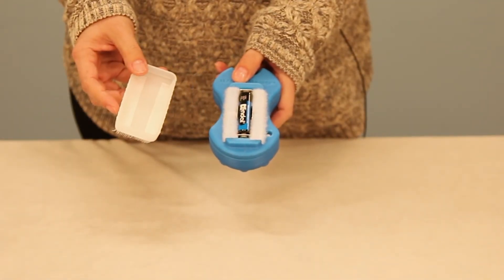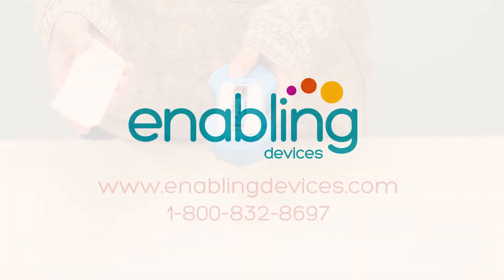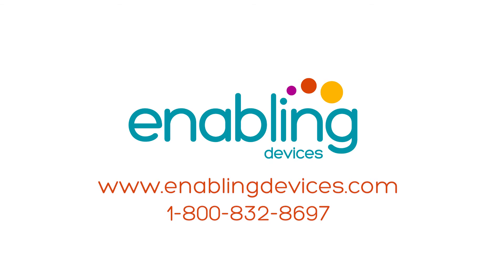The battery compartment is located underneath the brush. You can purchase these items on our website at enablingdevices.com or through phone sales at 1-800-832-8697.